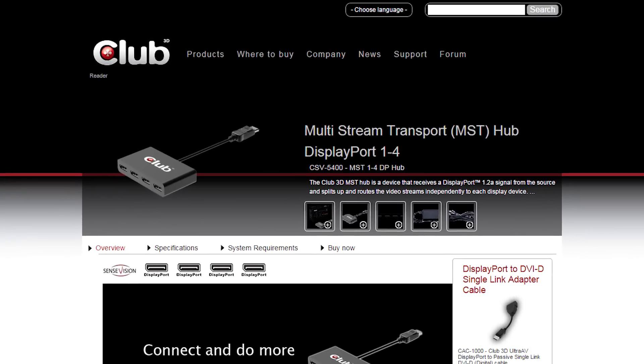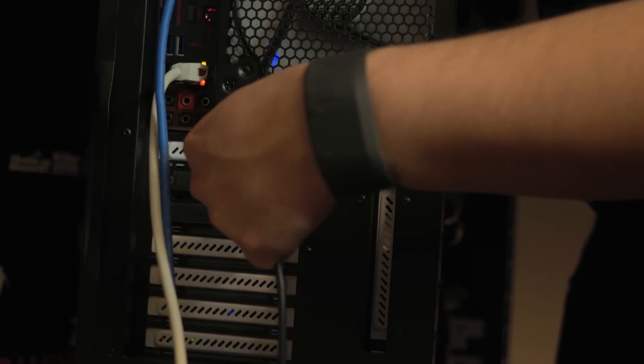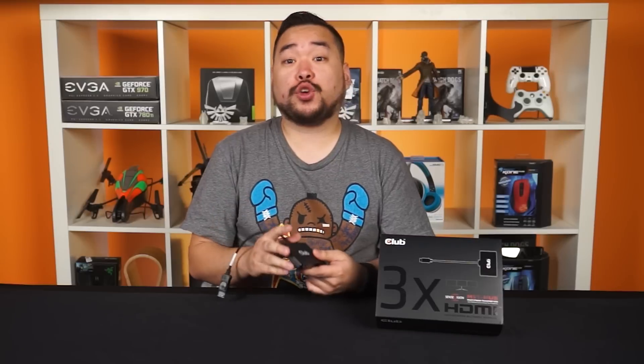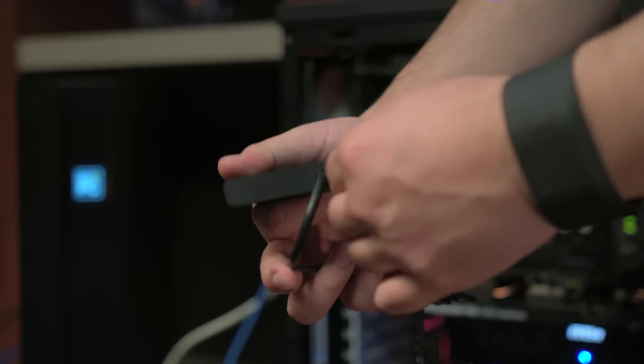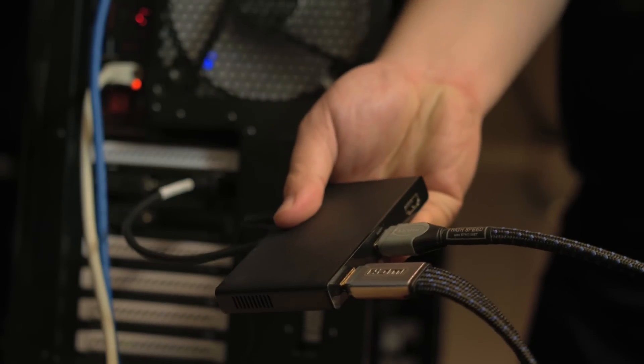Club3D makes hubs that connect anywhere from two to four displays off a single port. The one we've got here today is in the middle of the road with three ports. Setup is pretty straightforward: plug in your MST Hub to the DisplayPort on the GPU, making sure that the DisplayPort is version 1.2. Then plug in the power to the hub, then plug in your three displays. Power on your PC and you're ready to be productive. Don't have three displays? That's cool, just use two — the hub doesn't have to be fully populated to work.